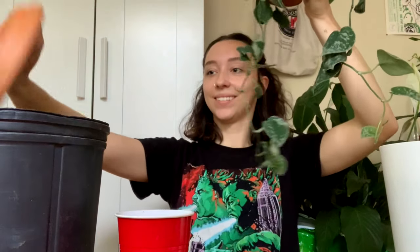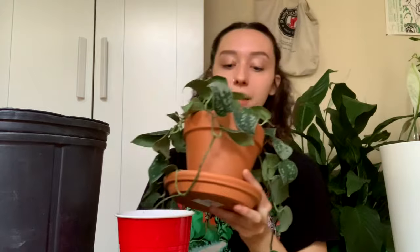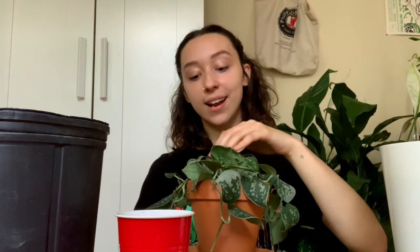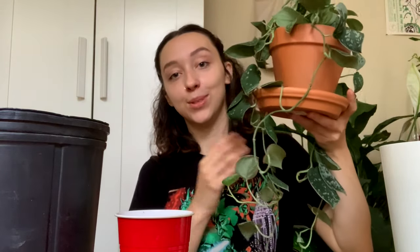Ta-da! Now I have an actual happy, bushy Scindapsus pictus silvery, and I think it looks pretty good. It's a little leggy — I've cut it back a couple of times — so I'm just going to let it do its thing for a bit since I kind of messed with it. But it looks so much better now that it has pretty full foliage up top and there's plenty of new opportunity for vining.